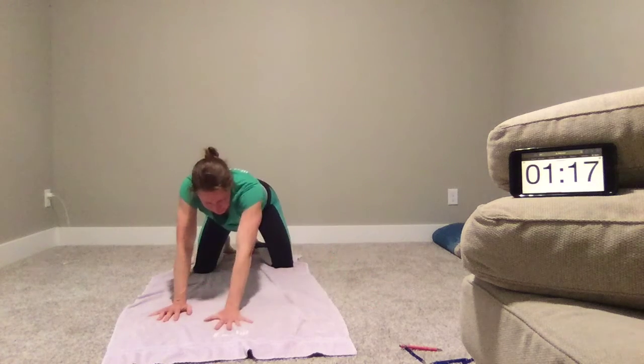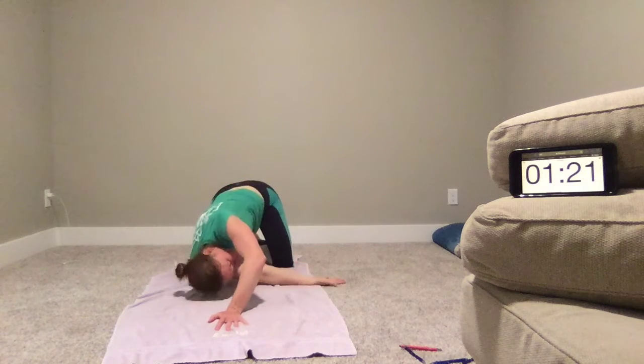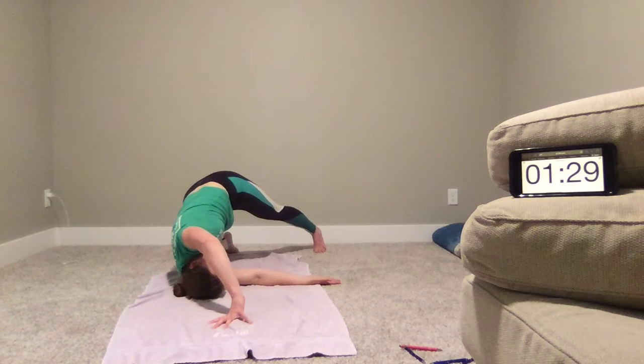We'll come back to center and place the left hand in line with the head, lift the hips, raise the arm and thread the needle through, opening, looking under the arm — maybe lifting the left leg and rotating more open, and stretching the back.